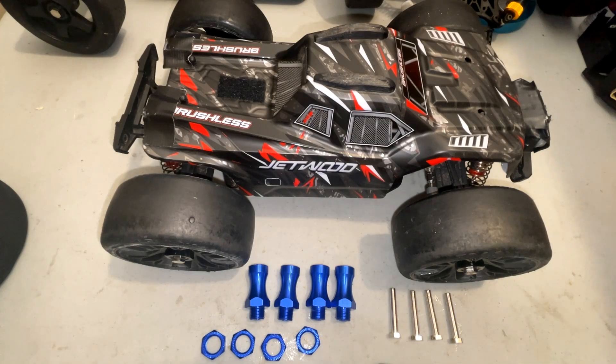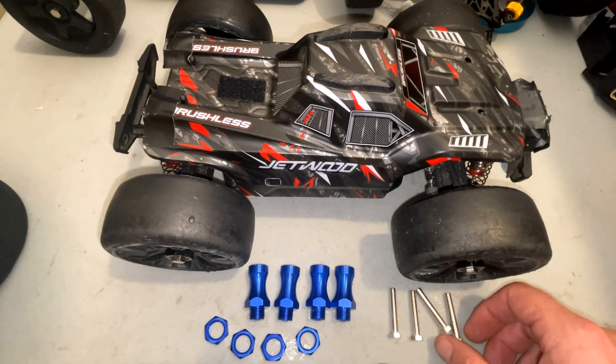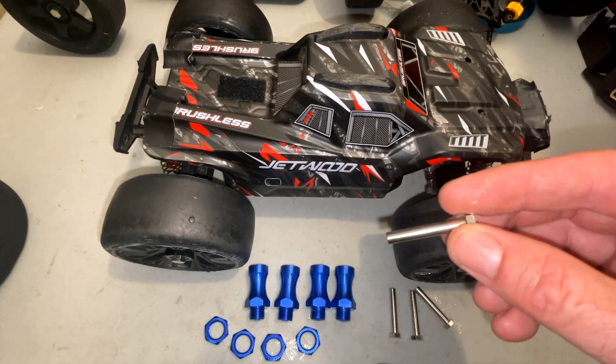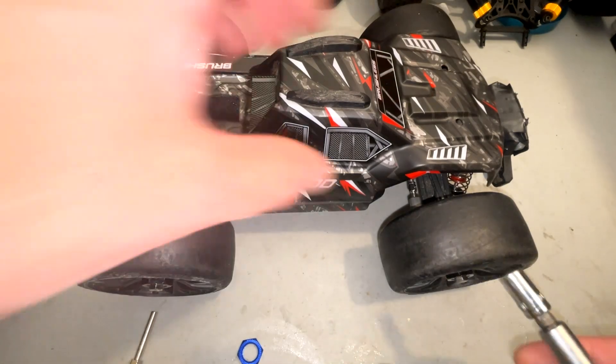Installing these is pretty straightforward — you have the adapters, you have the 17 millimeter nuts, and you have the bolts that you use to tighten down the tires onto the extenders. All you need is an 8 millimeter socket.